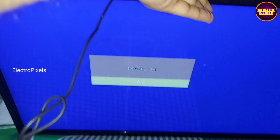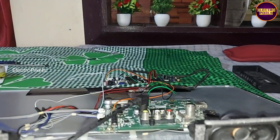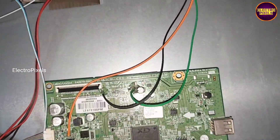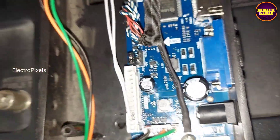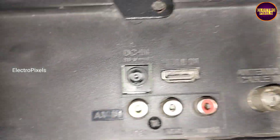In this condition we can now go to the final installation process. Finally here we fixed the universal board in a box. Now all sockets are connected. Now again let's connect the DC adapter and check the picture — see, now the TV is turned on.